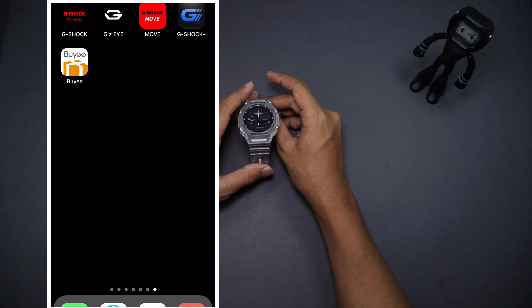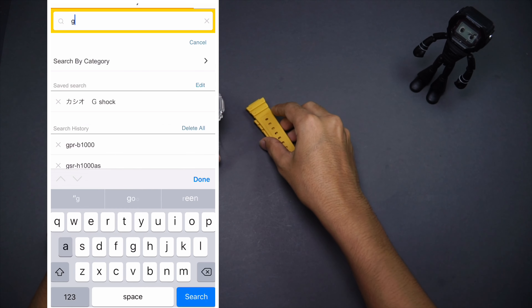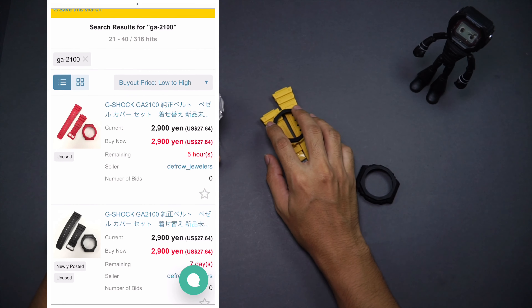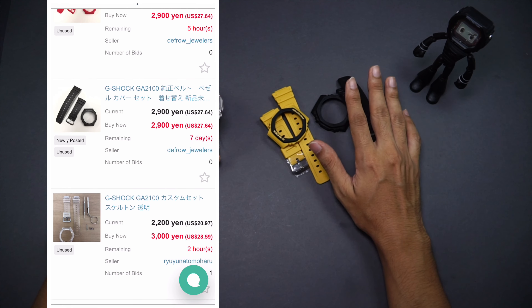Since you'll be buying this watch from Yahoo Japan Auction, why not, just a quick recommendation — purchase one of these as well: a yellow banner bezel which is gonna cost you like 30 bucks, or a black banner bezel which also gonna cost you around 30 bucks, perhaps cheaper.